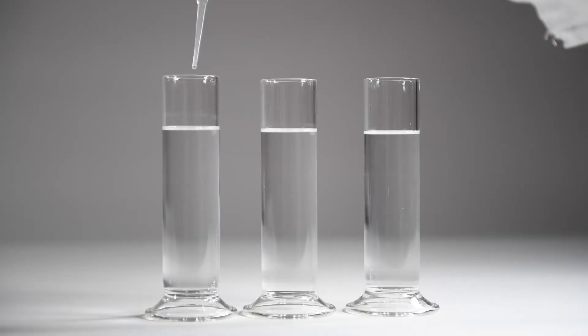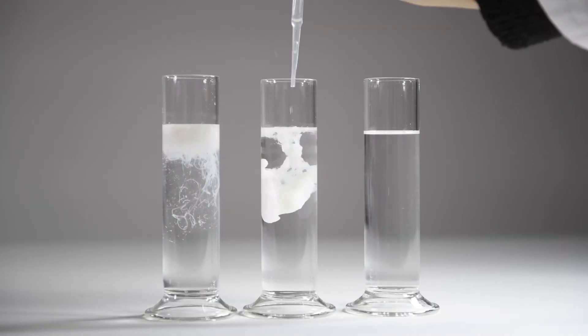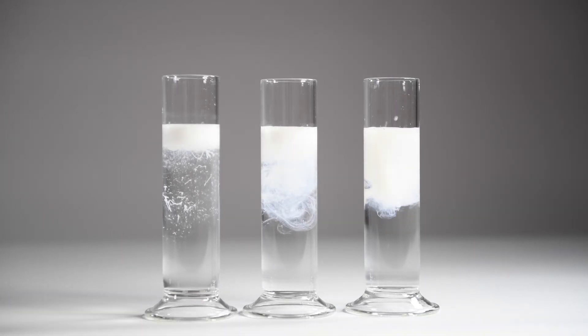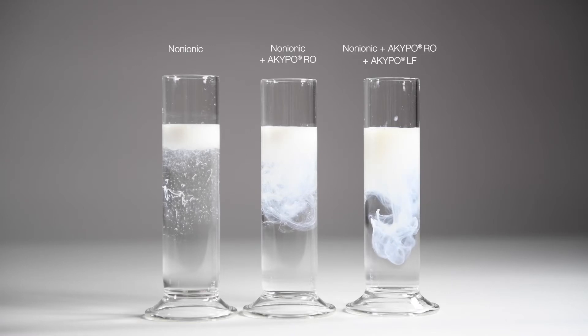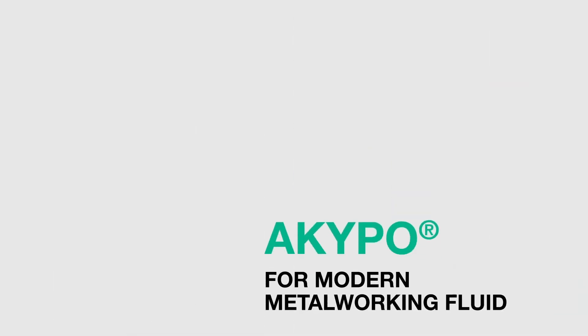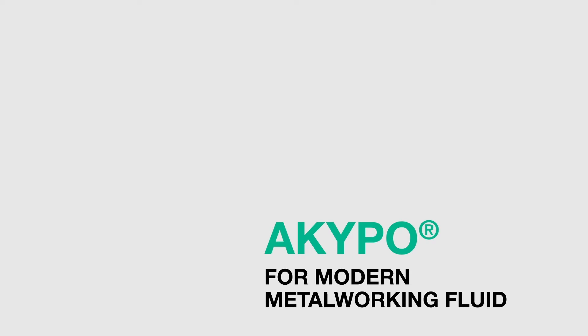A coordinated emulsifier system in your metalworking fluid provides a beneficial self-emulsifying effect. The KAO Metalworking Toolbox offers a broad range of low-foaming products for enhanced lime soap control. Akypo — key multifunctional products for your modern metalworking fluid.